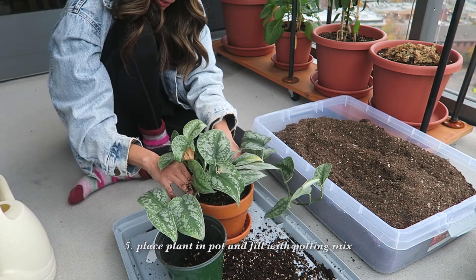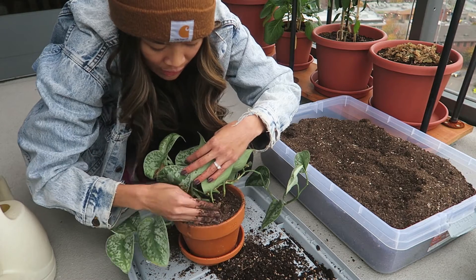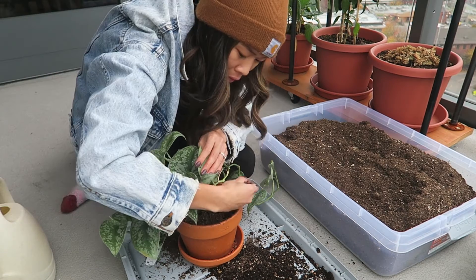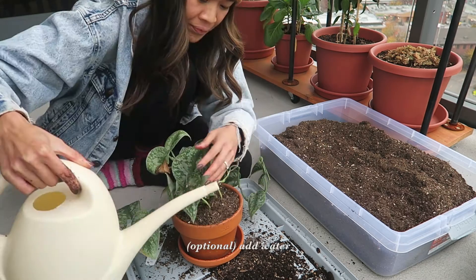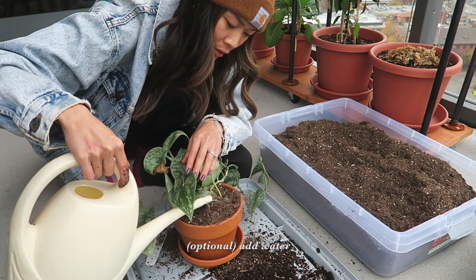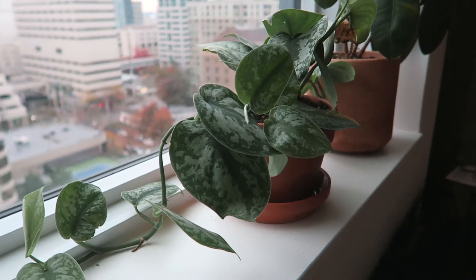Place it in the pot and fill in the rest of the gaps with potting mix. I added some water since the new potting mix I added was dry. Then I cleaned off the dirt off the leaves, and voila!